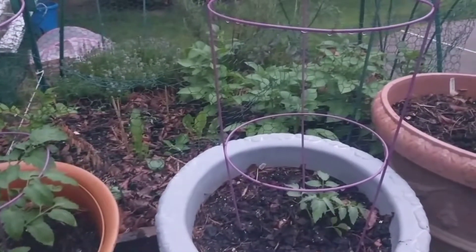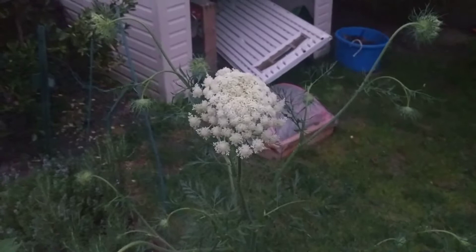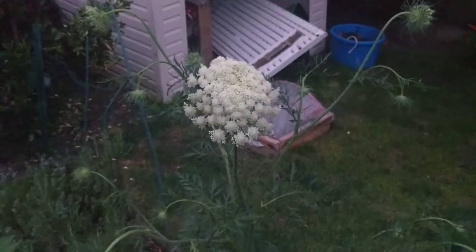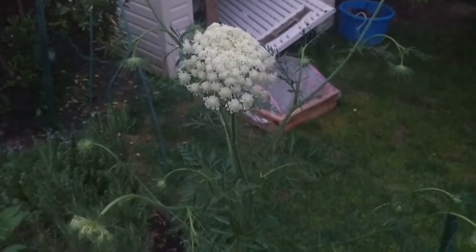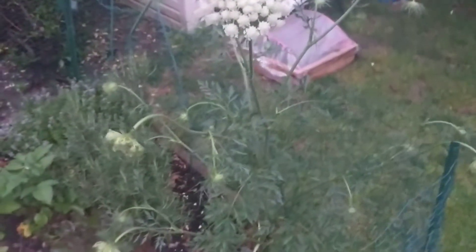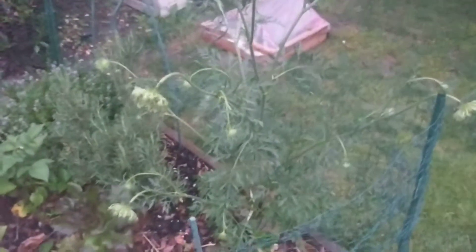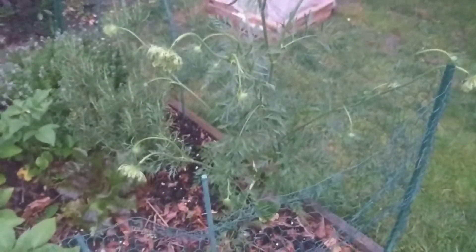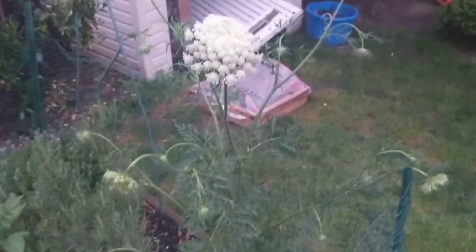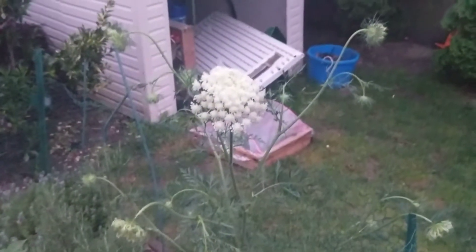This is a carrot flower. We planted carrots in this spot last year and it was such a mild winter that this one survived through it. I saw it was sprouting flowers so I let it go. The carrot flowers are beautiful, they smell delicious, and they bring in lots of beneficial insects.